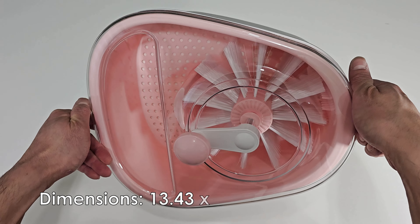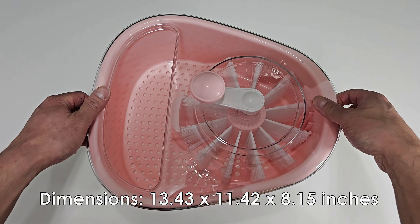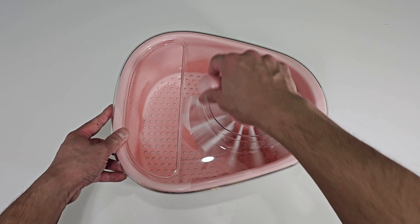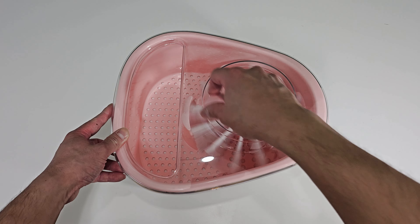Please keep in mind of the size — this is not small. This is the spinning handle. Feels nice when spinning. Smooth.